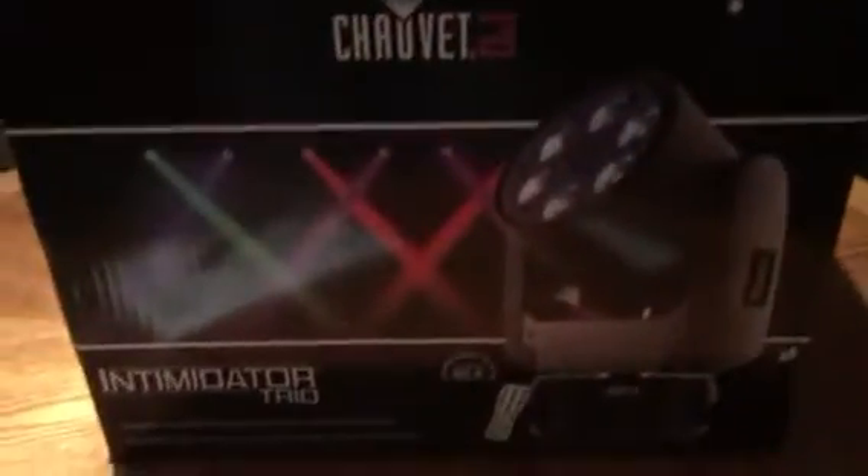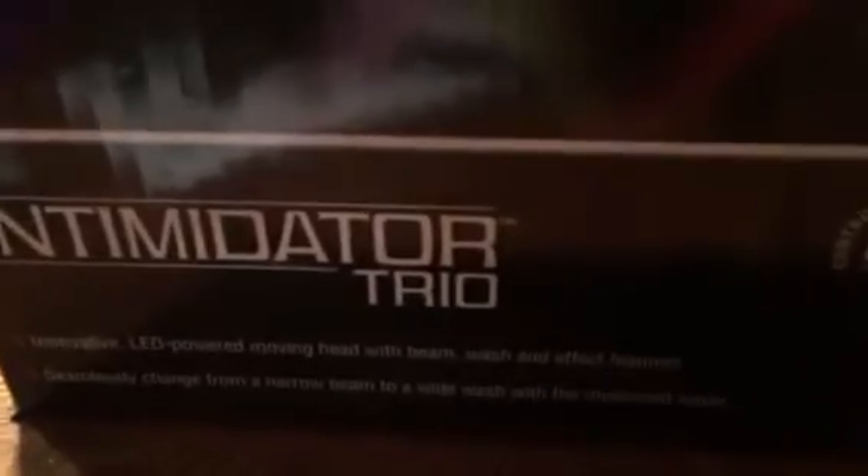Here we go, unboxing of a Chave Intimidator Trio with the help of Matthew.